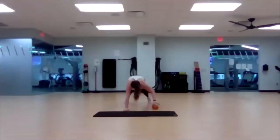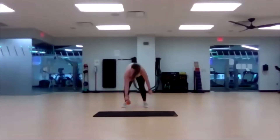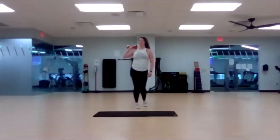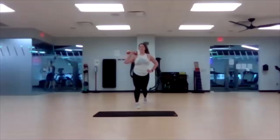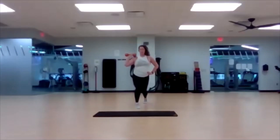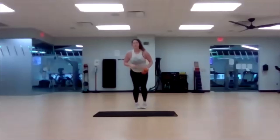Four, three, two, one — bring it back up. Two more rounds. Right foot forward. Three, two, one — begin. Three, two, one — switch.